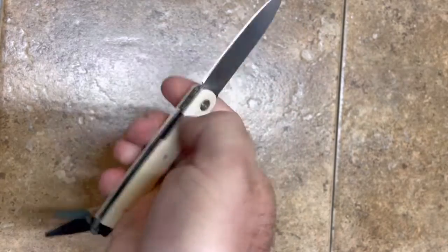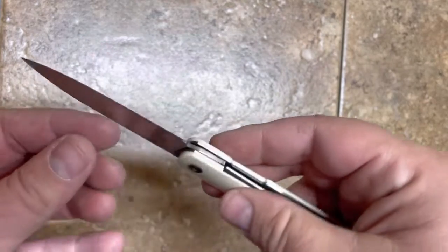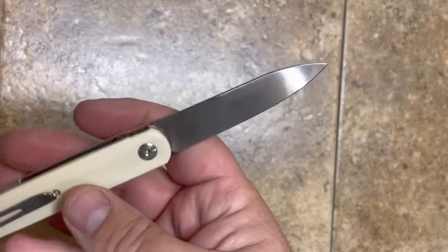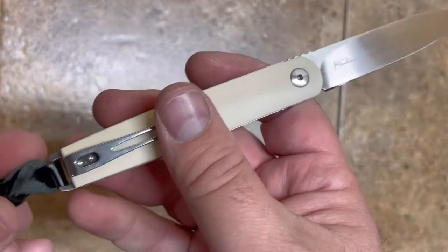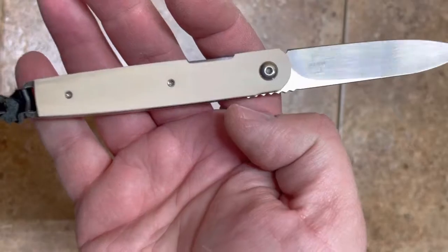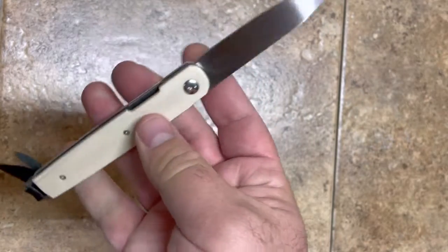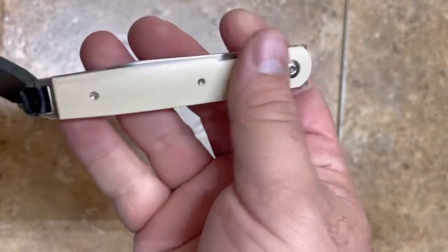Or you can use your thumb and roll it over for a nice smooth opening. It's a three-inch blade, VG10 steel, really solid on the lockup. It's a Kansin design — I'm not going to try to pronounce his name. It's got a nice little leather lanyard on the back; I took that off but put it back on for the video. It's a really nice gentleman's knife, liner lock, VG10, with a kind of faux ivory plastic handle.